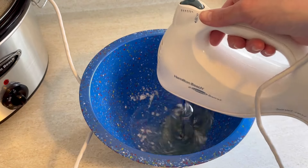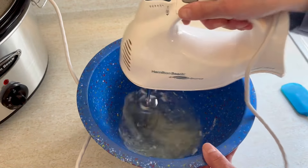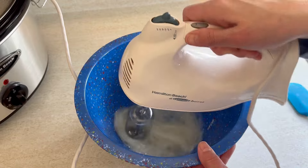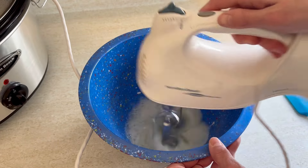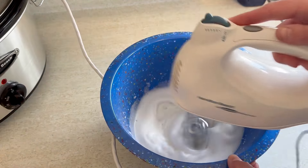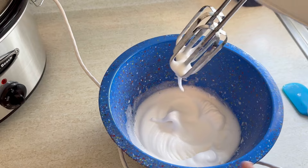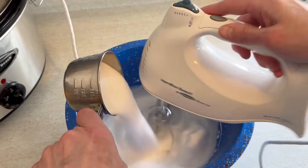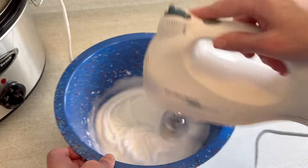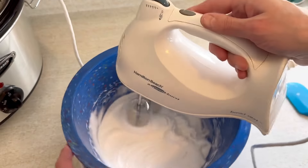Now we're going to make some meringue. I had the 3 egg whites left over from my egg yolks, and I'm just going to whip those together with a half teaspoon of cream of tartar. Once you get these to a soft peak — they're nice and foamy with just a little bit of peak, that's a perfect consistency — we're going to start adding the sugar. We're going to add in three-quarters of a cup, but do it about a tablespoon at a time. Don't just pour it all in. As you add the sugar, it will get a nice glossy color and keep getting thicker and thicker.